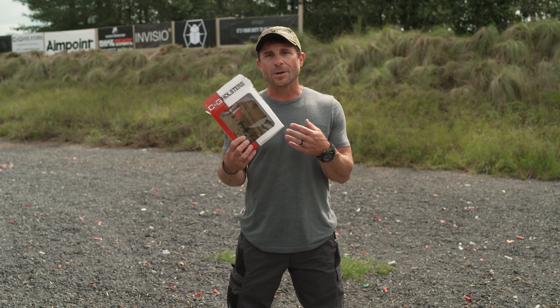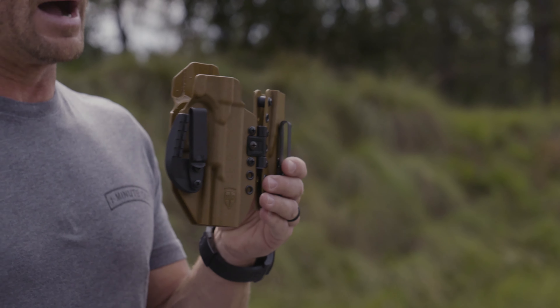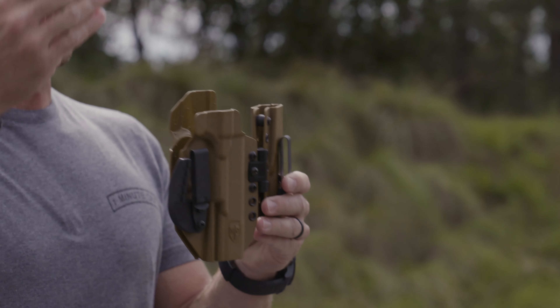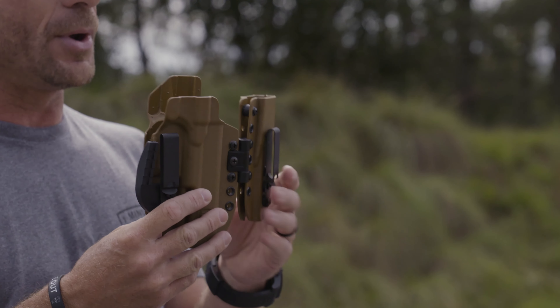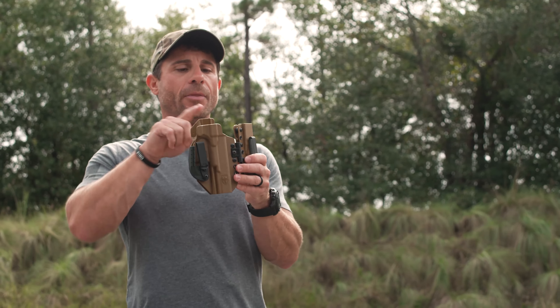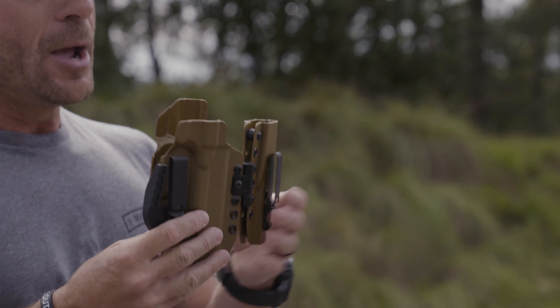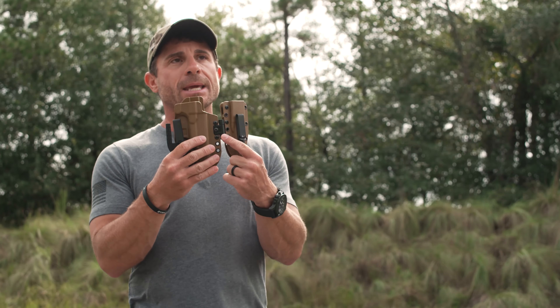Why is this so unique? What makes it different? We've seen other sidecar options out there, but this one for your Walther PDP with a spare magazine or whatever you want to put on there is fully adjustable — you can adjust the ride height. They're all cut out for a red dot, but what I really love about this design is the hinge.